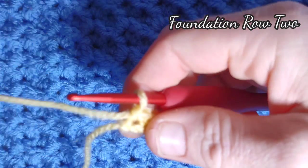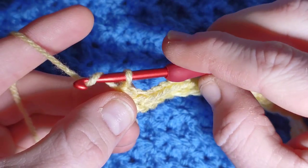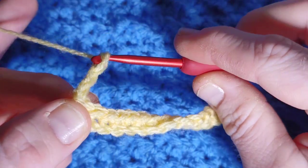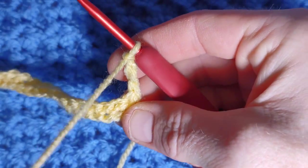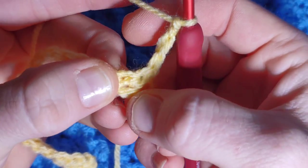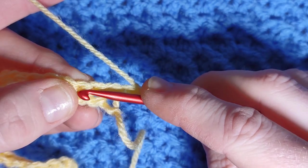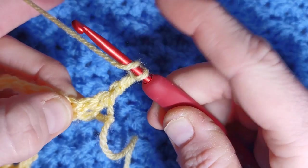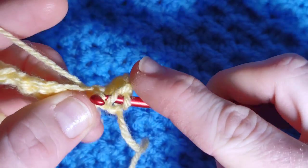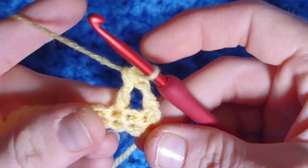We're going to move on to foundation row two. At the end of your row you're going to chain three — chain one, two and three — then turn your work. Skip one, and in the next stitch we're going to work three double crochets: yarn over, go into the next stitch, push your hook right through, yarn over and pull through, once you have three loops, yarn over pull through two, yarn over pull through two.